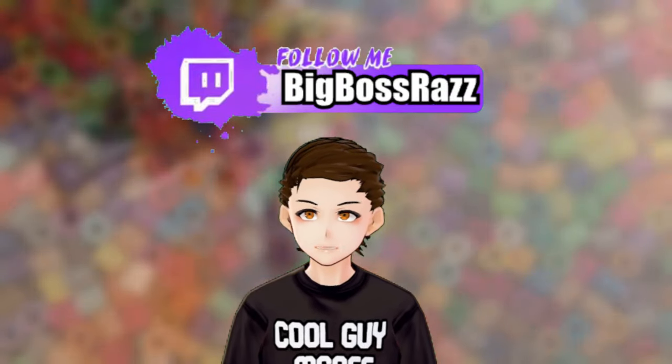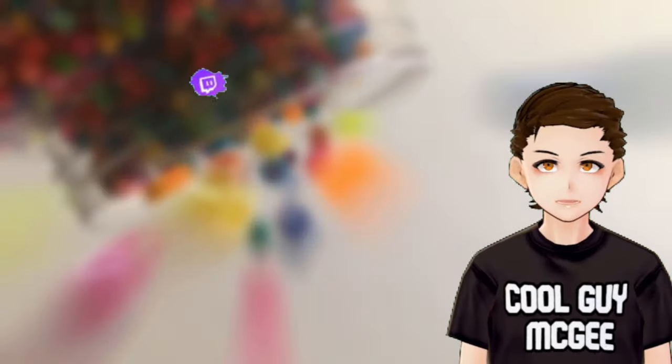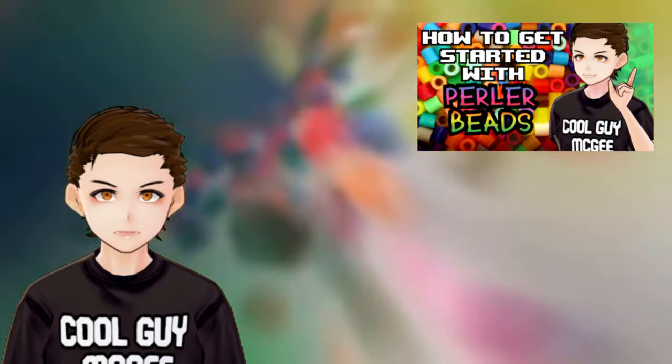You can catch me on Twitch where I stream every Wednesday and Saturday. You can find a link in the dooblydoo below. This video is a part of a series where I go over a basic introduction to perler beads and fused beads in general. If you haven't watched it already, consider checking out the how to get started with perler bead video.